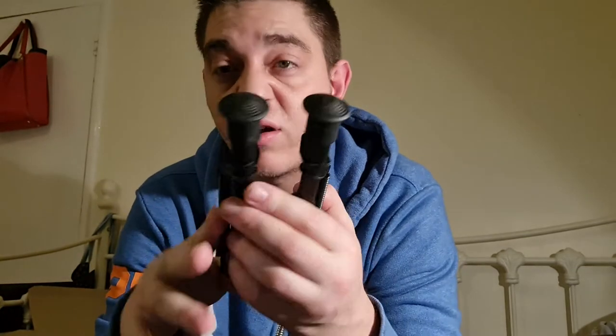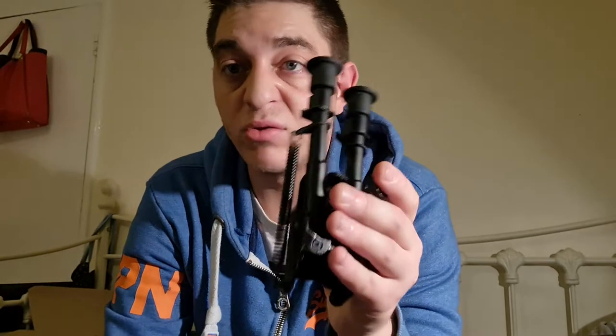When you compare it to a real Harris bipod at £50 or £60, for how good quality these are at £15, I wouldn't buy a £60 Harris — I can't see how they'd be any different or improve the shooting experience. These don't have a tilt feature, they're just a solid normal bipod — no frills, nothing fancy — but they work, and that's what you want.